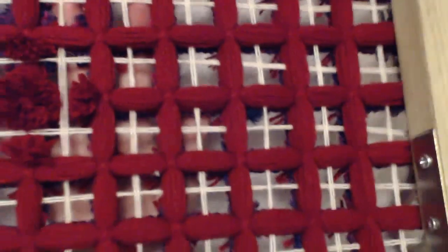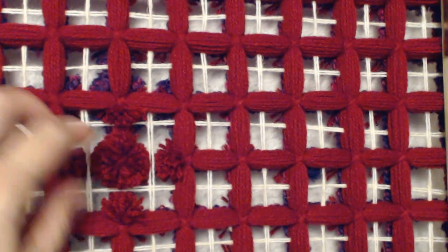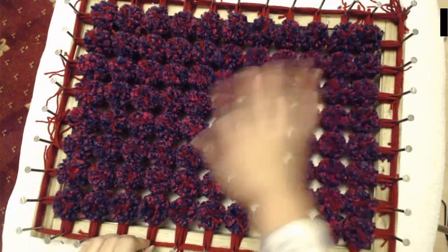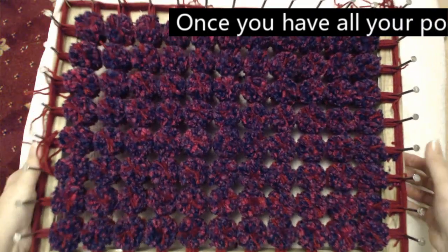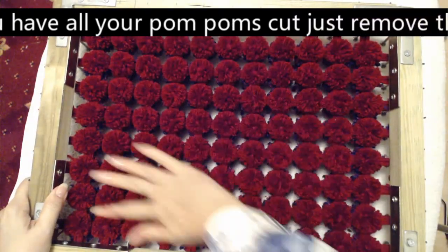Now what I'm going to do is turn it back around and cut all my pom poms on here, take this grid off, then turn it back over and cut all the purple ones, and then I'll come back and show you what it looks like. So here are my purple pom poms, all cut out, all nice and big and fluffy. Ta-da! When you turn it over, you've got your pom poms on the other side.